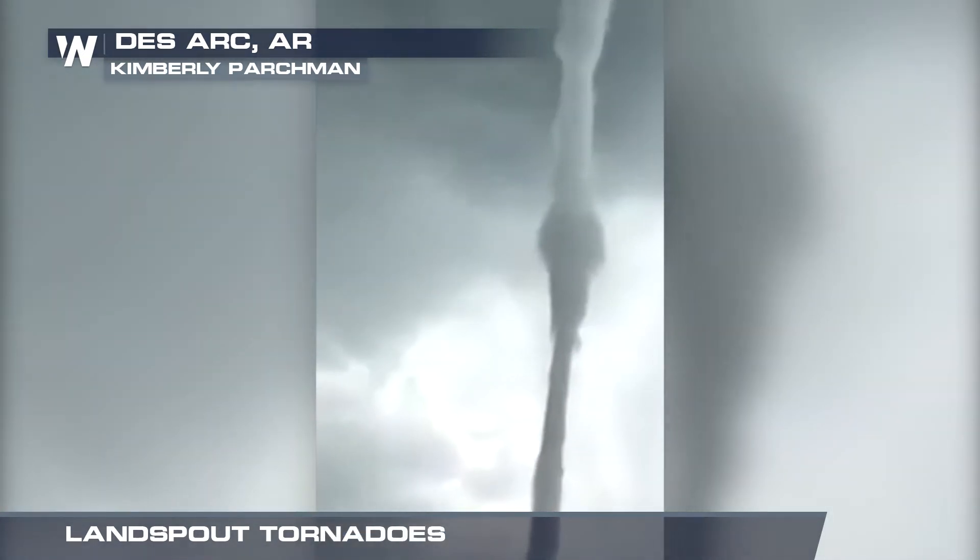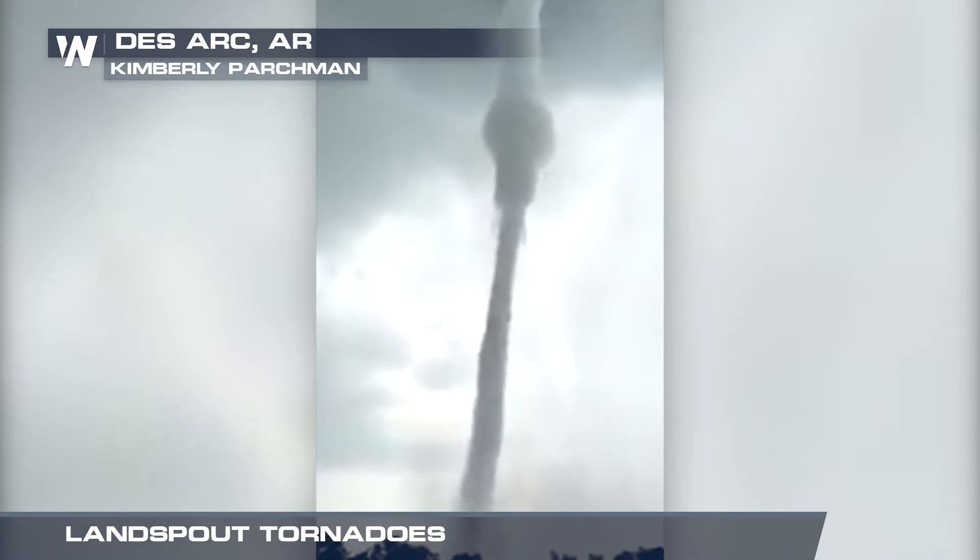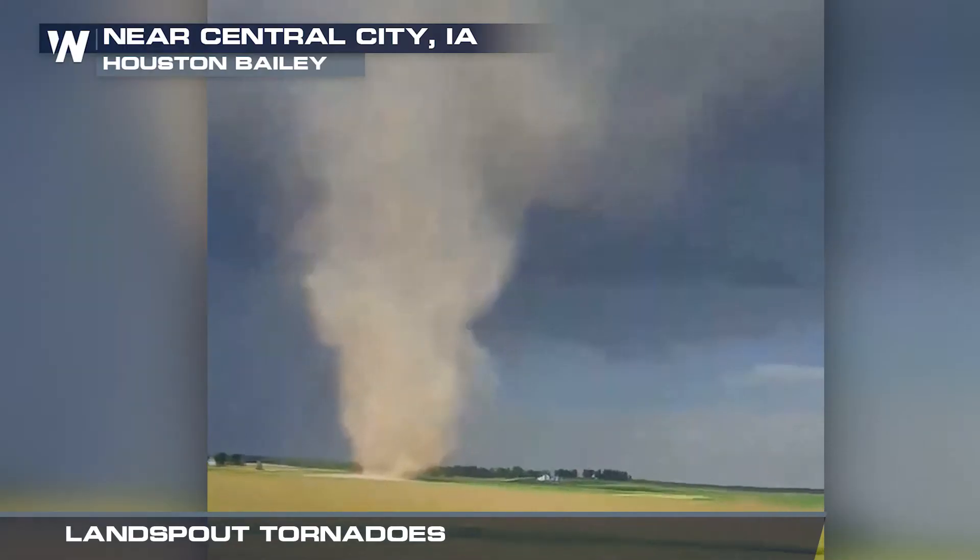At first glance, it looks like a regular tornado, but this is something a little different — a land spout.